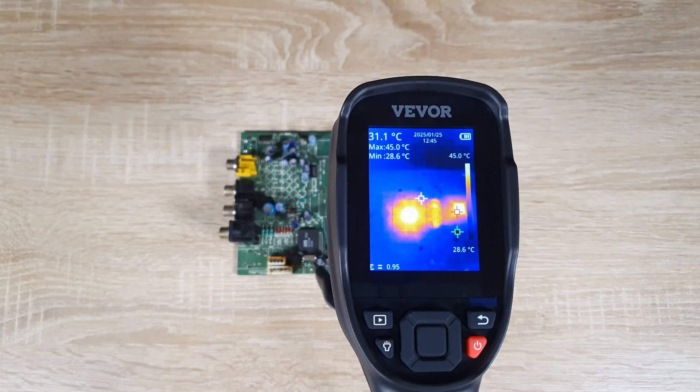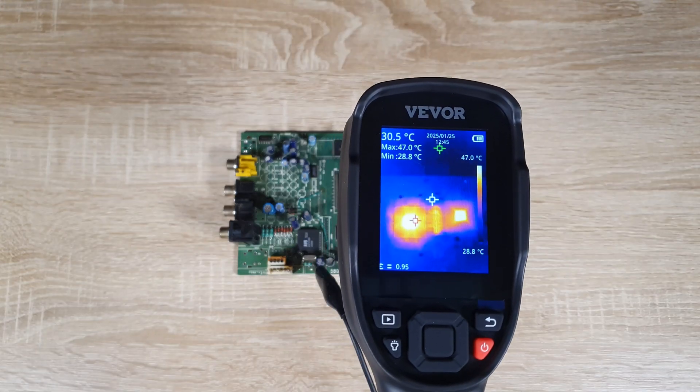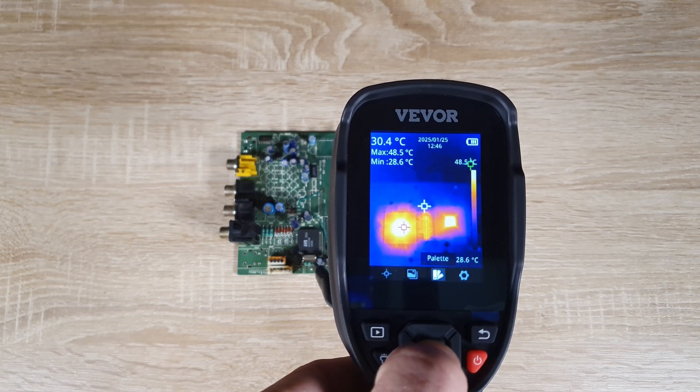Overall, the Vever handheld thermal camera proves to be a versatile and valuable tool for various applications. Whether you're in construction, electrical work, or DIY projects, this camera can help you detect heat-related issues with ease.